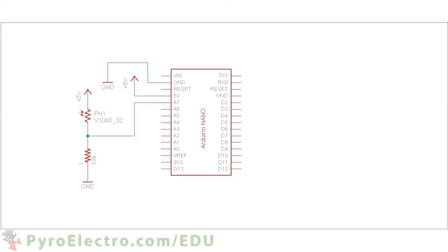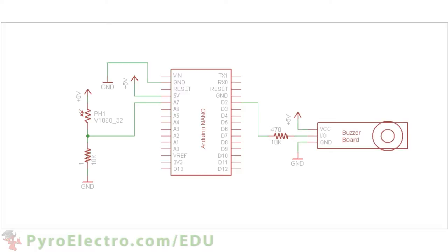This will create a voltage divider when little to no light is on the sensor, and a short circuit when lots of light like a laser beam is on the sensor. Digital pin 2 will connect to a 470 ohm resistor to control the buzzer board. The buzzer board will also connect to plus 5 volt power and ground. And that is the complete hardware schematic.